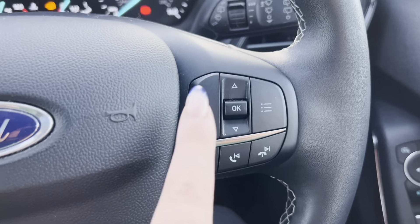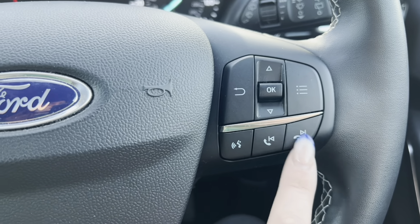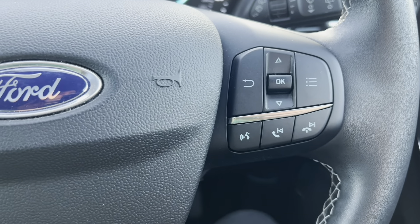Then on the right hand side we have your OK up and down which correlates to the screen in front of the driver, where we also have your telephone, which is also your skipping of stations or tracks, and your voice control.